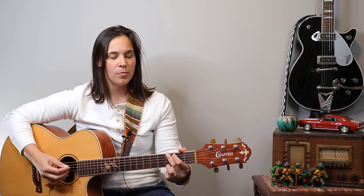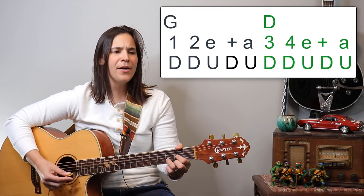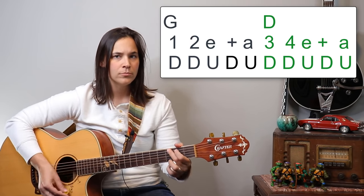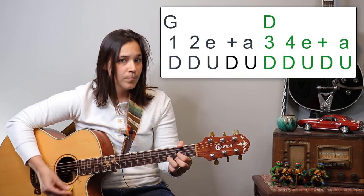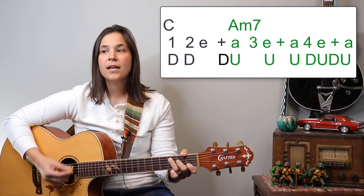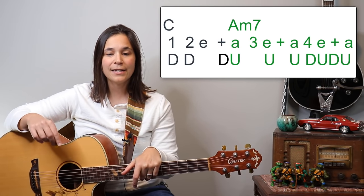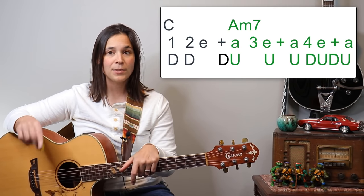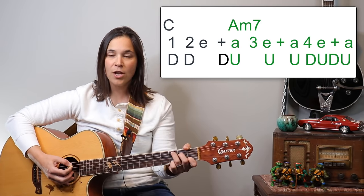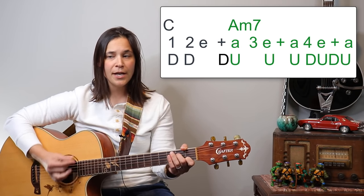I added some cool embellishments and extra stuff on the D chord. This is a 16th note strumming pattern: one, two e and a, three, four e and a — so it's down, down, up, down, up, down, down, up. Then it's followed by three downs on the C — down, down, down, up, up, up, down, down, up — doing three up strums in a row. You've got four downs on the C, then lift up the third finger for A minor 7.